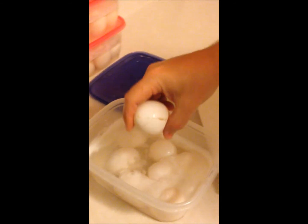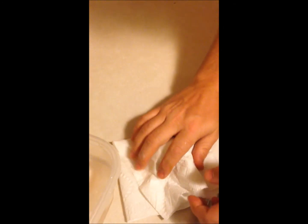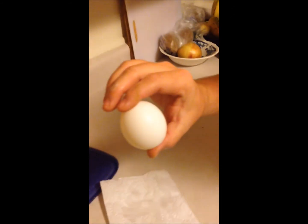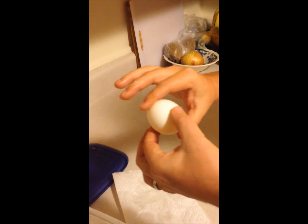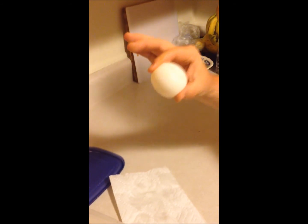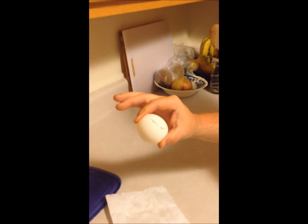I'll wipe it off and get some of this extra vinegar off of it carefully. We don't have a shell anymore, so I'll wipe it off and you can see that it is now squishy. There's no longer a shell on the outside of it, and that's exactly what we need. We got rid of that shell, so now we can use it for our experiment, which we will start once I bring these back to class.